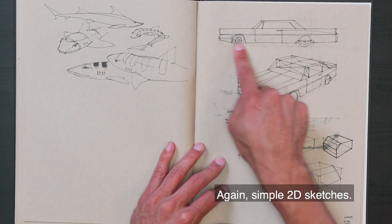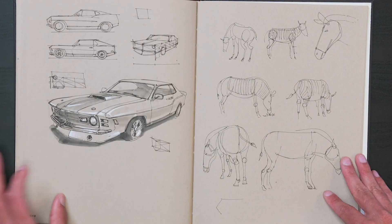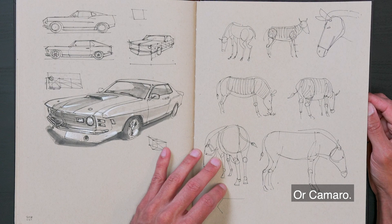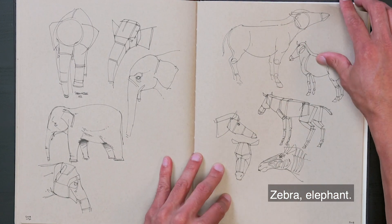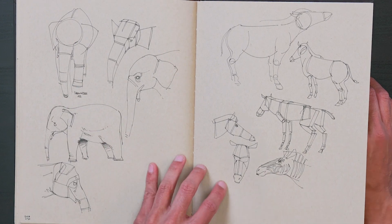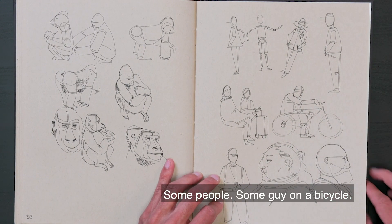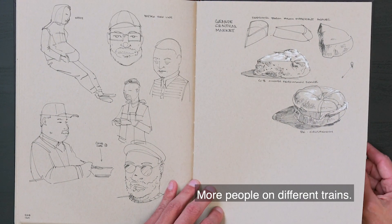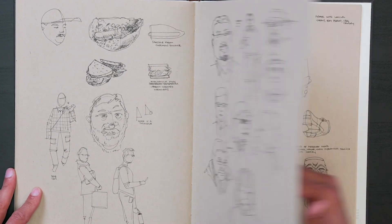Sketching some cars — simple 2D sketches. We can see in my proportion study here to help me go into 3D. Same thing again with like this Mustang or Camaro. Zebra, elephant. This elephant's name is Shanzi and she's 47 years old. Zebra study breaking it down. Some gorillas again. Some guy on a bicycle, must be on the train — on the Metro Gold Line. More people on different trains.